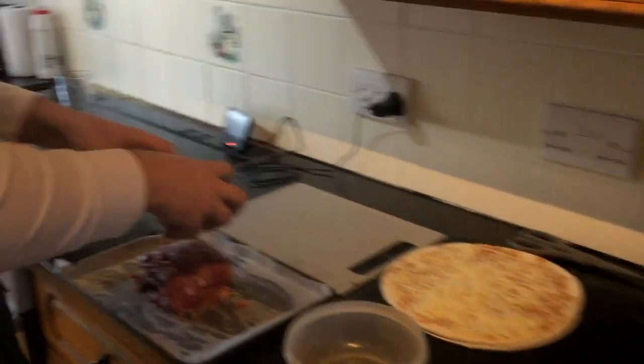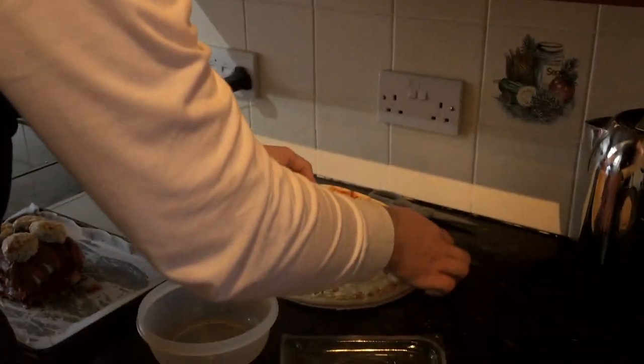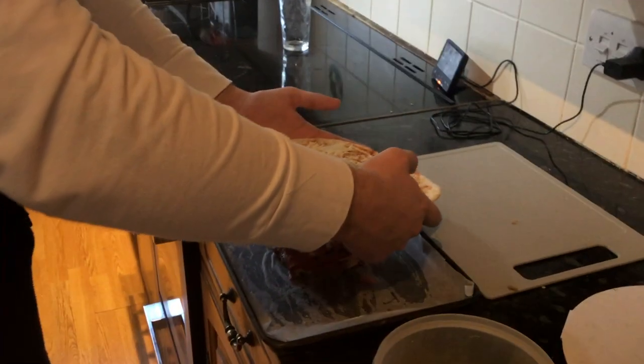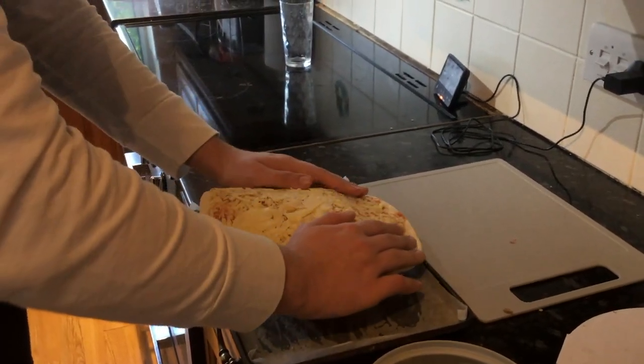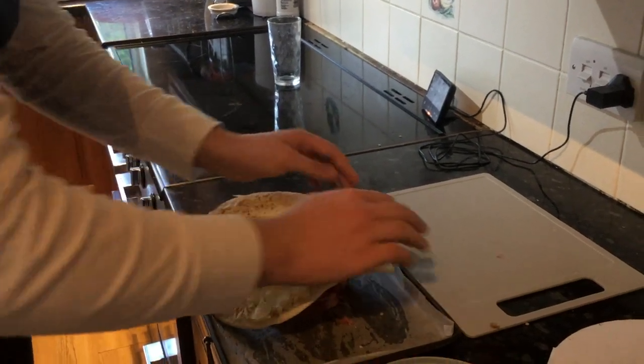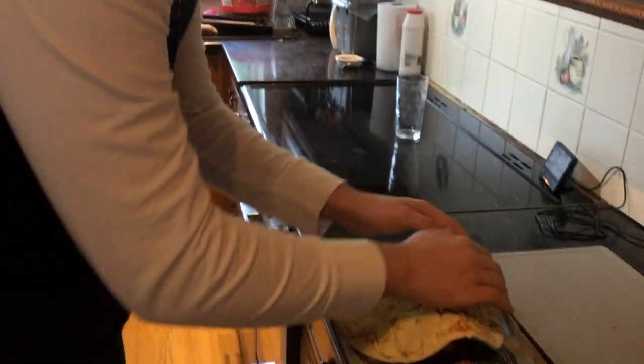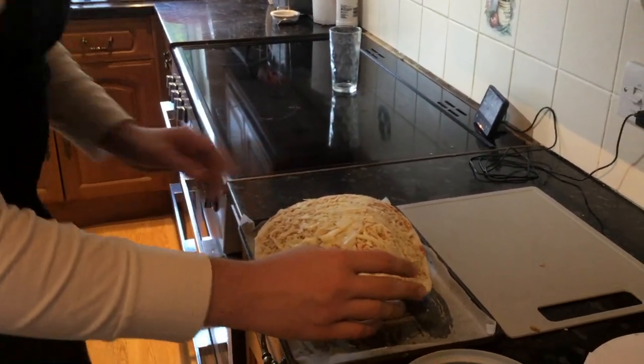Next up, we've got the meatballs — we'll just take these four meatballs and plop them on, simple as. Then we take our pizza and just whack it on top, gently pressing it down so it folds around all the meats. I'm hoping that when it goes in the oven it just forms around everything. Then we just whack it in the oven.